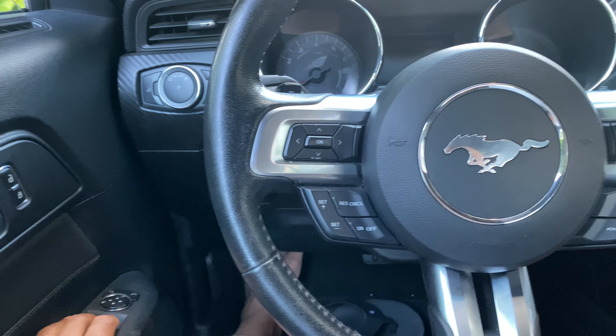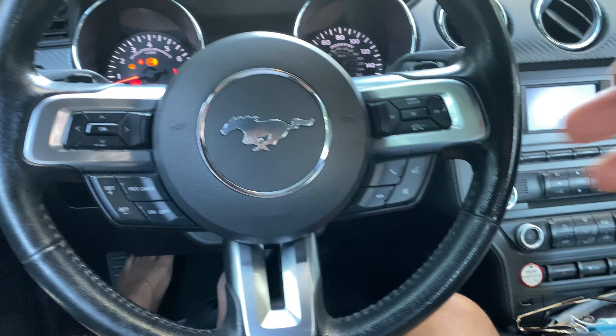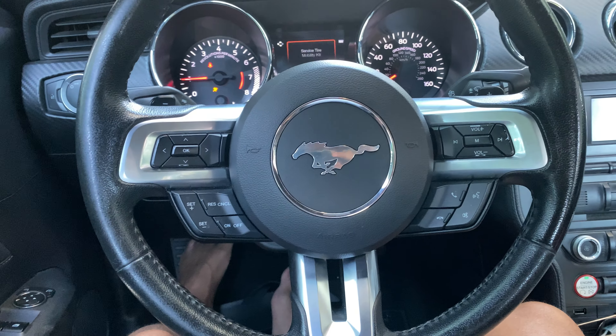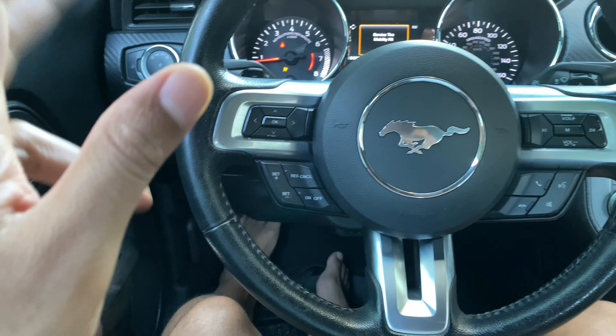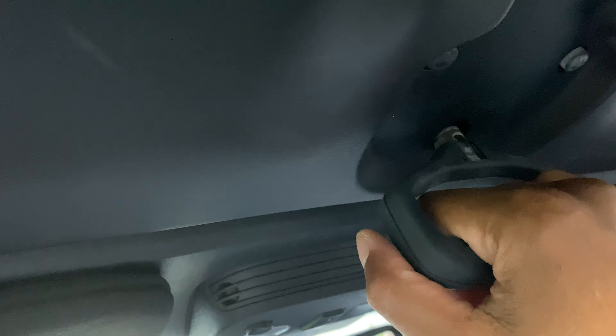The first thing you want to do is make sure that the car is turned on. I'm going to go ahead and turn the car on — it is in park with the brakes on. What I'm going to do is look up here. You see this latch right here? I'm going to take this and twist it just like that to make it unlock.